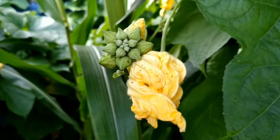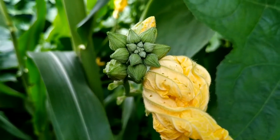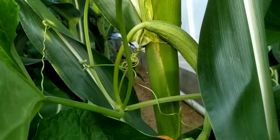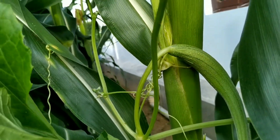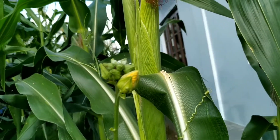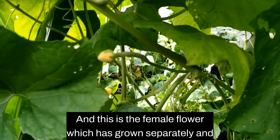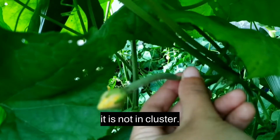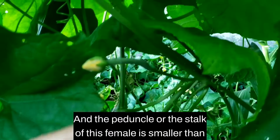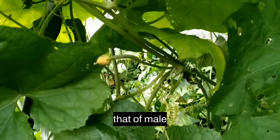As I am showing you, the peduncle of the male flower is larger or longer than that of the female. This is the female flower, which has grown separately and is not in a cluster, and the peduncle or stalk of the female is smaller than that of the male.